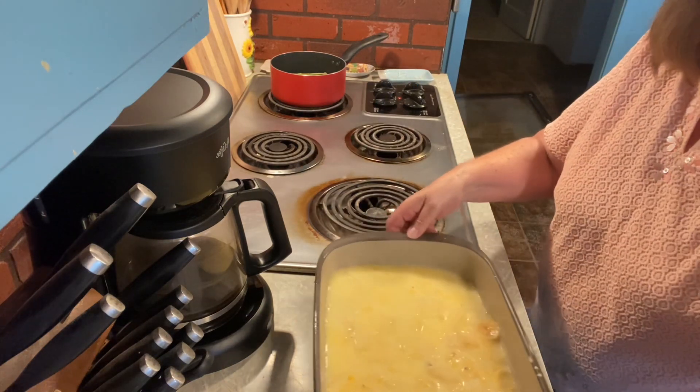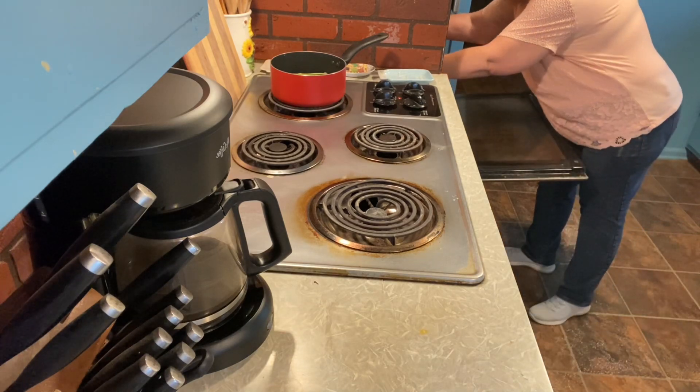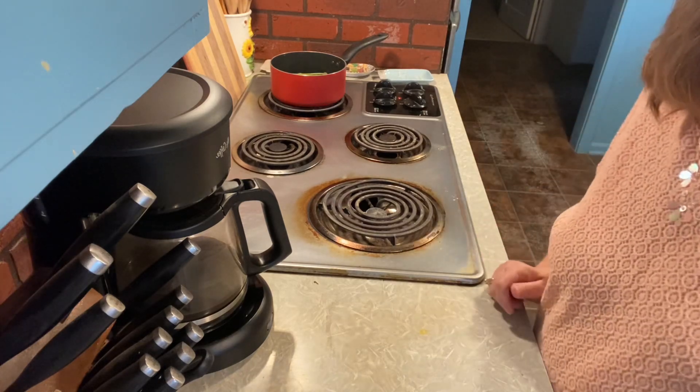Okay, into the oven it goes for 25 minutes. I will come back and show you when it's all done.